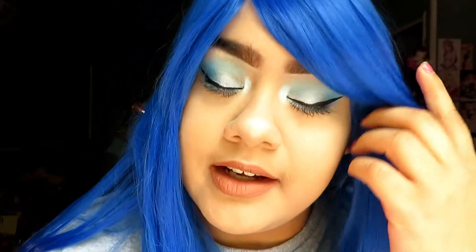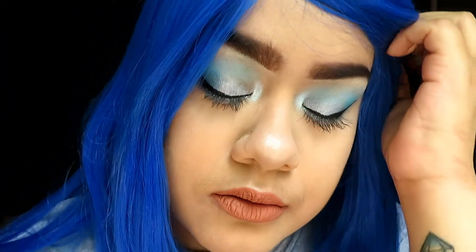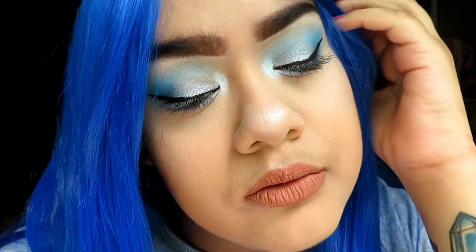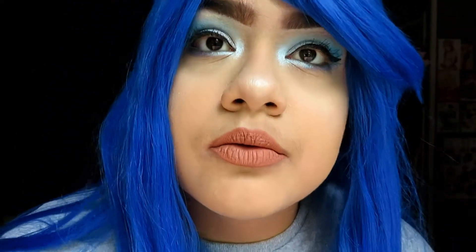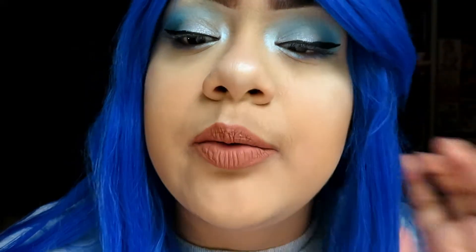So this is how the finished look looks. I really like how this look came out — it has different types of blue in it, it's really nice. I also topped it with a nudish lip color just so it won't look too out there.